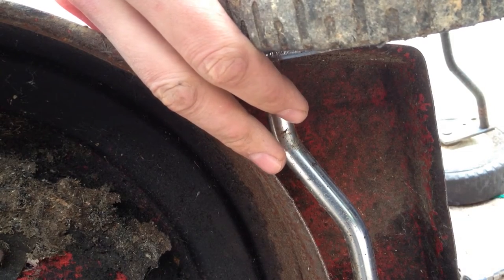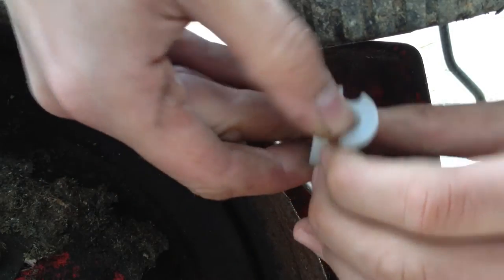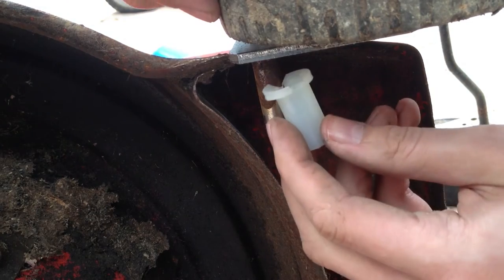Then the new one needs to go on, and this can be a bit more difficult. Again, we just have to open it up and push it on. We want this part of the bushing to face towards the wheel.